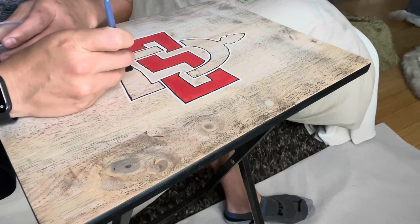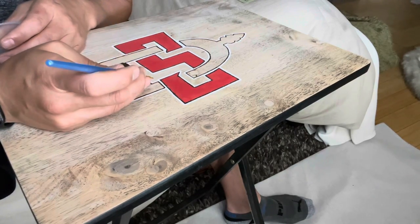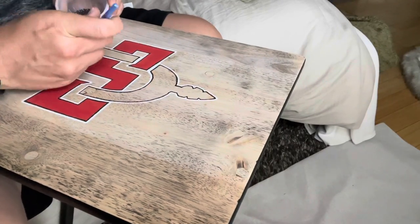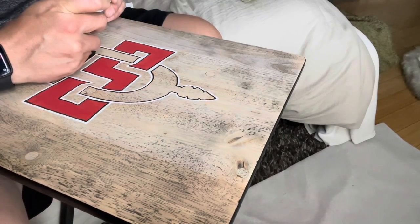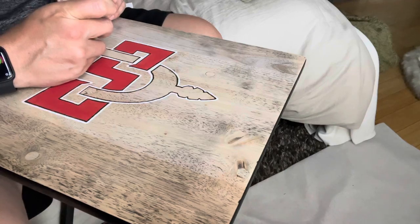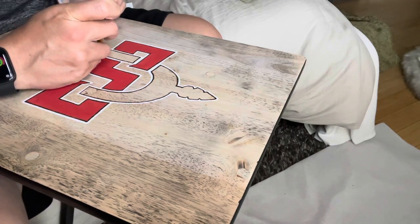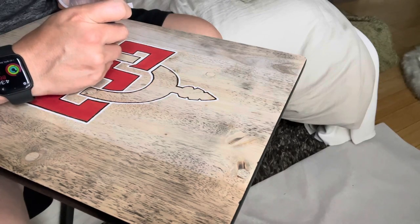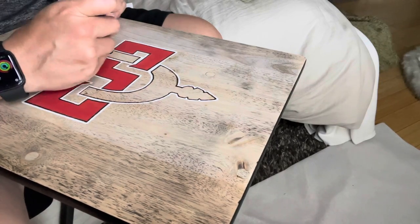Whenever I'm painting or burning the logo into the tray, it's all about taking your time. Any mistake requires me to go outside, sand the area where I made the mistake, and then come back in — so it's just easier to slow down and do it right the first time.